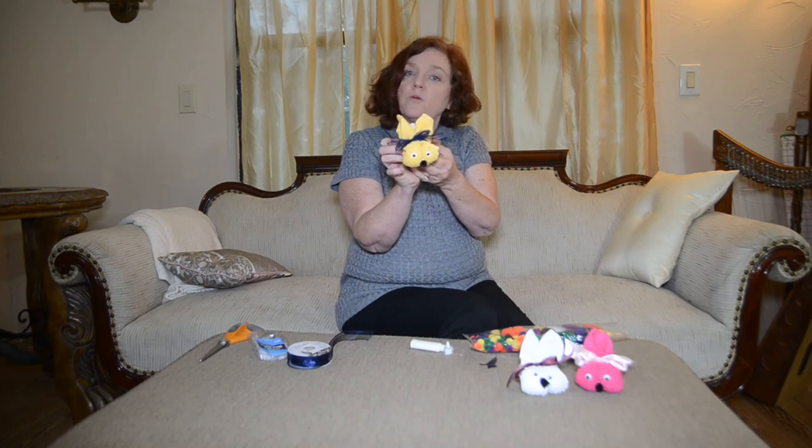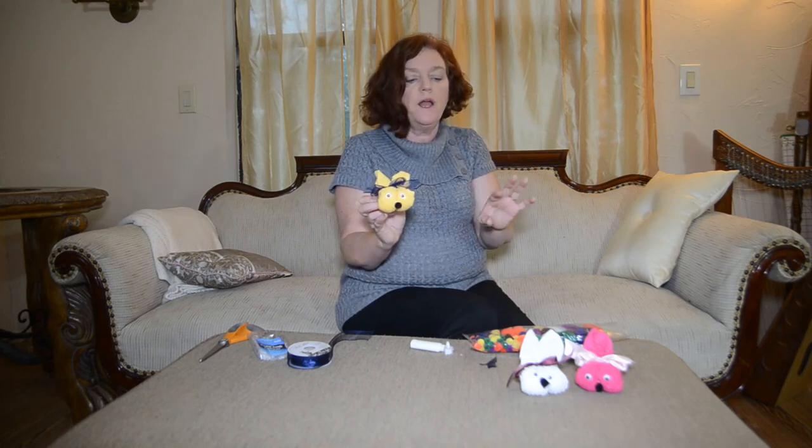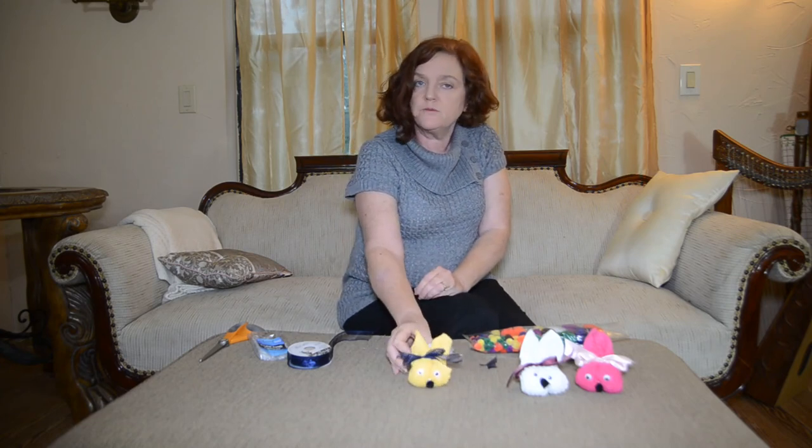And that is our washcloth bunny project — very very simple! All of the links for where you can purchase the items we used to put the project together will be linked below. If you enjoyed the video we would love for you to subscribe and follow us, and we also have a blog at pennyrichlife.com. We'd love to have you follow along with our journey and come along and have some fun with us. Thanks!